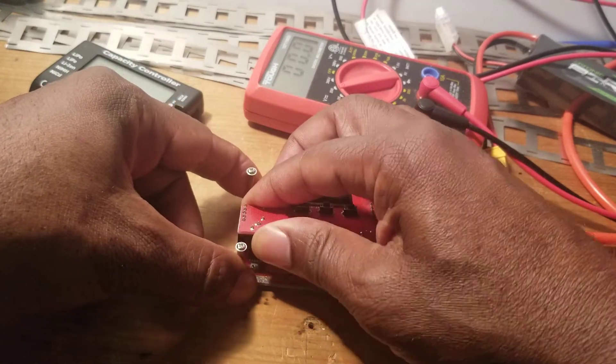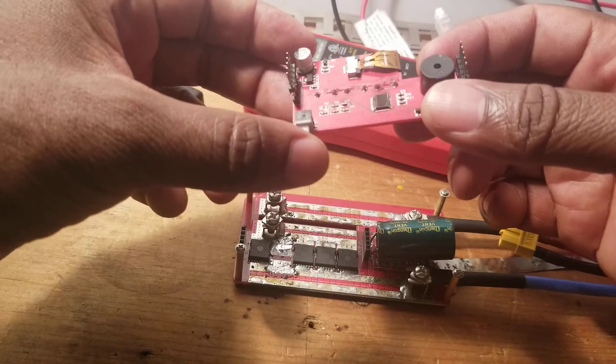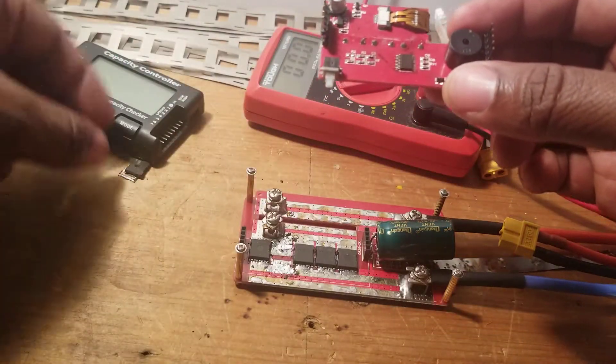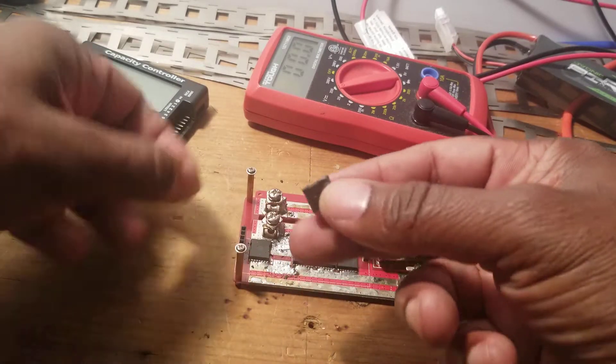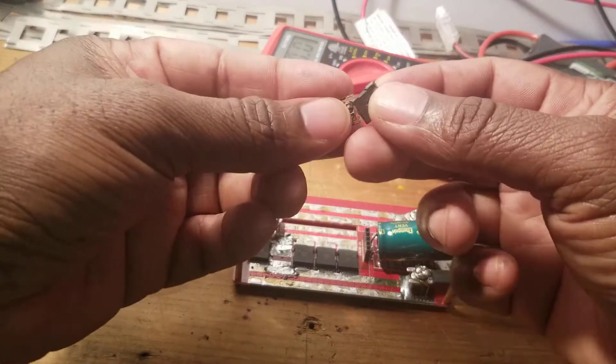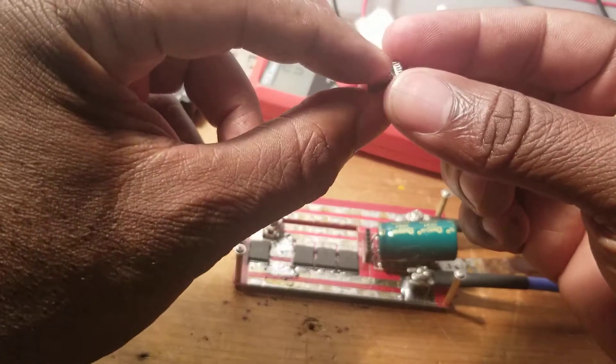I was trying to see if I could do a modification on this — a gentleman named Lucas was doing all the repairs. This is the MOSFET I removed, and while removing it the thing just fell apart into pieces. That's what it is — completely destroyed.